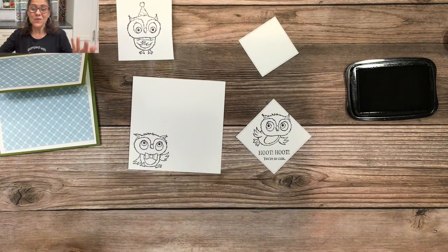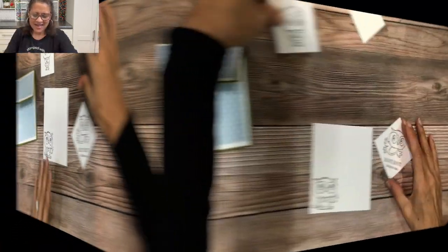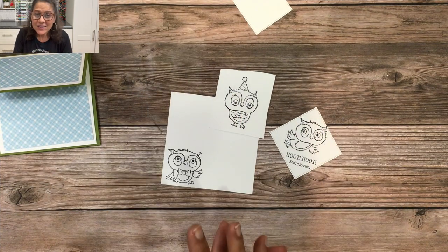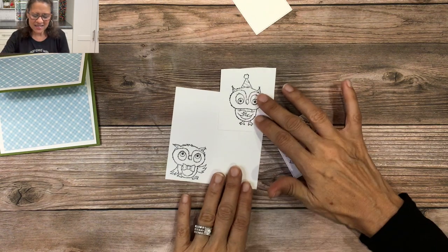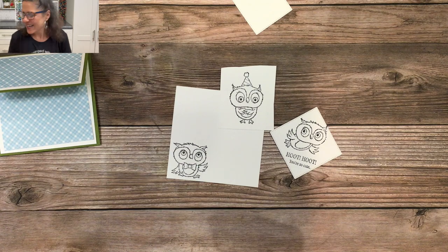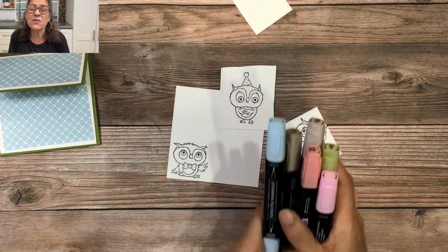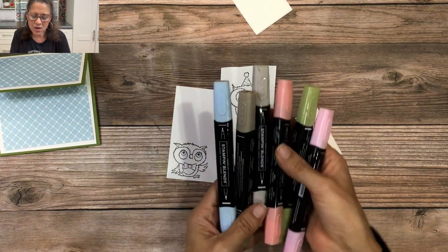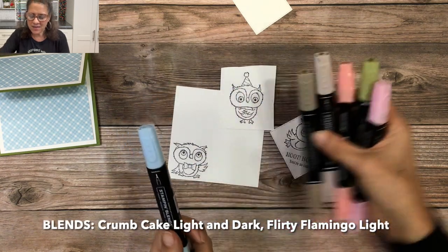Next we're going to color. I know coloring isn't everybody's favorite, but I've talked to people who don't like coloring and they've said these owls are so cute that it's totally worth it. Let me show you the colors I'm using. I'm going to use Stamp & Blend markers — Crumb Cake in both light and dark.